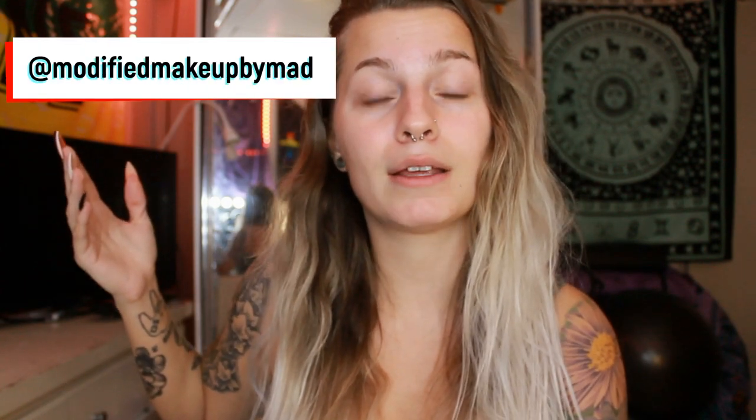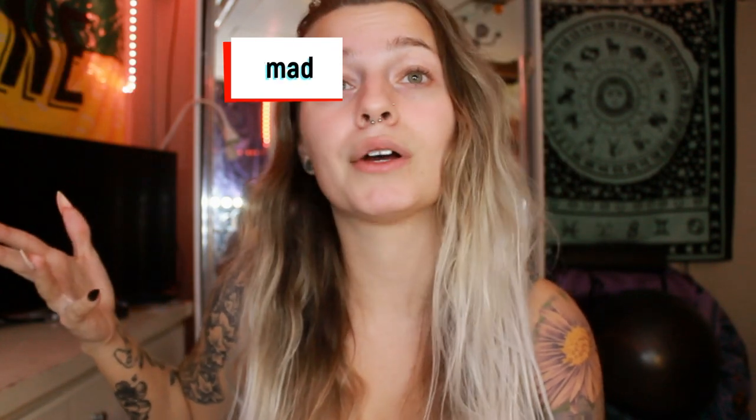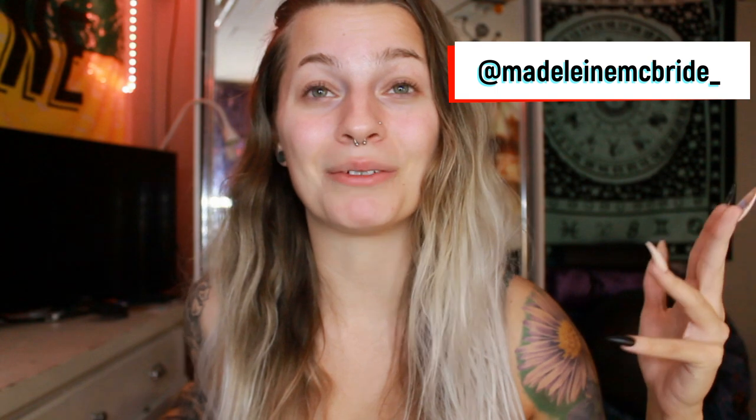Also make sure to follow my two Instagrams. 'Modified Makeup by Mad' is where I post all my makeup looks, and I also have my personal one which is just 'Madeline McBride underscore' — I post literally just all my personal stuff on there, pretty much everything but makeup.